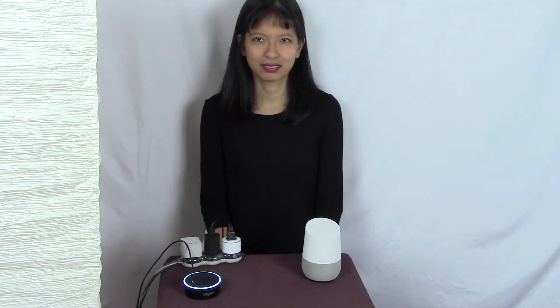Alexa, turn basement lamp on. Okay. Okay Google, turn basement lamp off. Sure, turning the basement lamp off. Okay Google, turn basement lamp on. You got it, turning on the basement lamp. Alexa, turn basement lamp off. Okay.